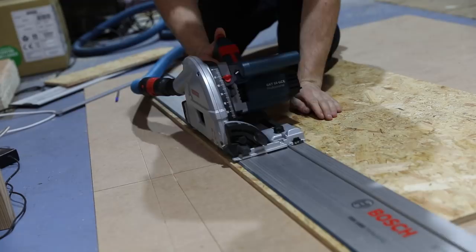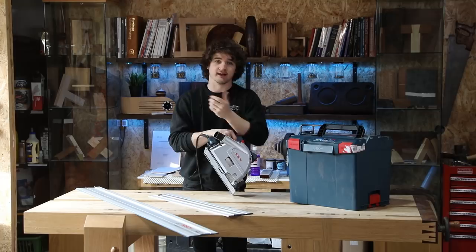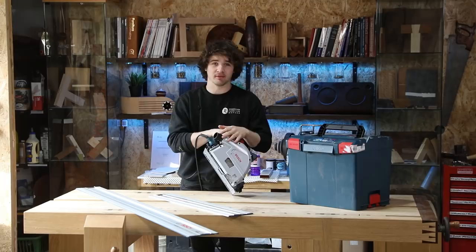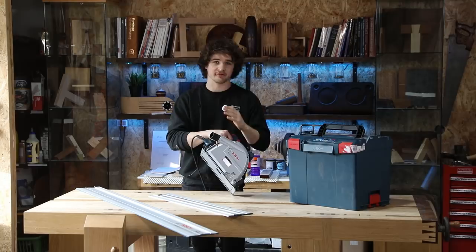Before we get into anything, it's worth saying that Bosch sponsor this channel with tools. They help me out a little bit but I have got full clearance to say anything I want about this saw and any of these tools. This is not a biased review. If I don't like something I'm allowed to say it, so you can watch this review with full trust that I am going to say it exactly as it is. There's no bribes or anything going on here.